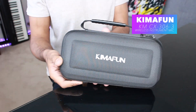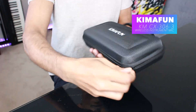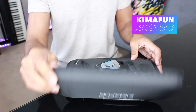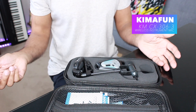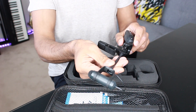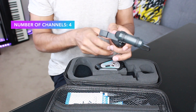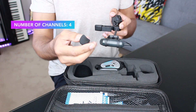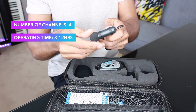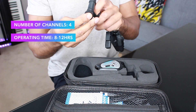Kymafun sell quite a few similar types of microphones, which can be a bit confusing, but you can tell which one this is because the microphone capsule sits on a distinctive hammerhead. It's a standard 2.4 GHz wireless microphone with four selectable channels. Once fully charged, operating time is about 8 to 12 hours.